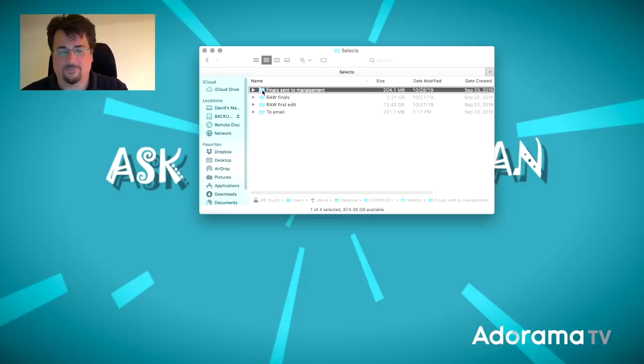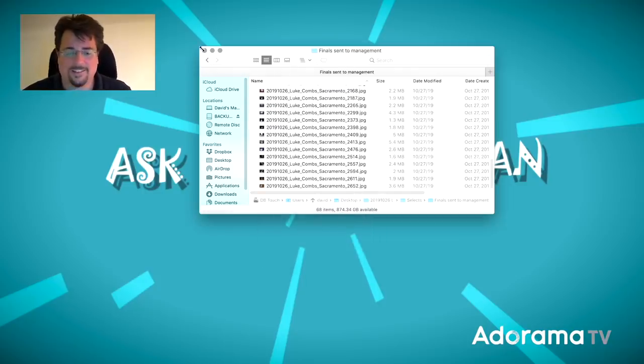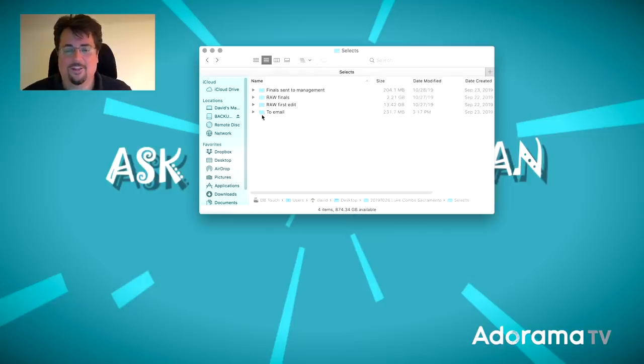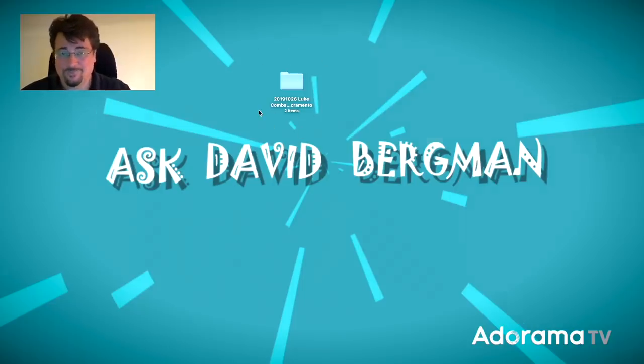I have a final sent-to-management folder with JPEGs sent to the management team, and a to-email folder for the band and crew. Everything is nice, neat, and organized. At the end of the day, the whole point is that I have everything in one nice, neat folder, so that single folder is all I have to worry about backing up.